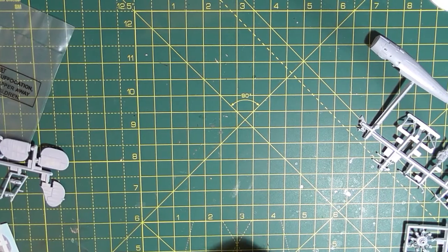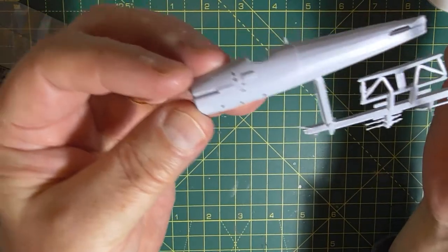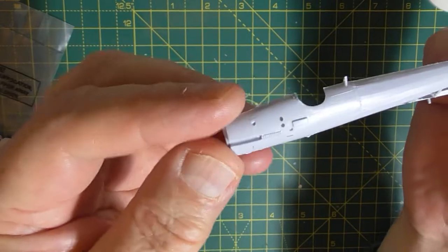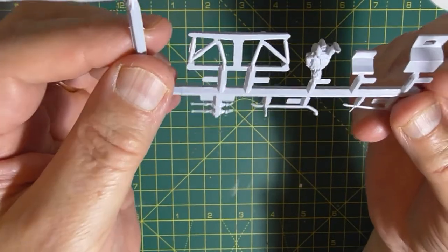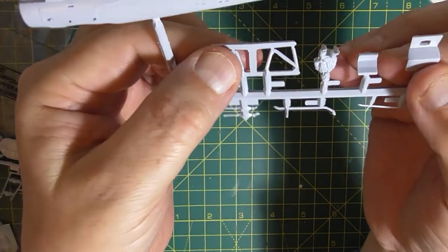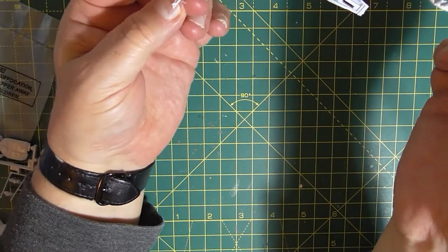So the next sprue, which is the other fuselage half - it doesn't have any detail in it, does it? But again, it's got nice detail on the fuselage. There's something like a radiator or something there, and more raised detail - don't know what you'd call it. It's a very, very small fuselage, this. You've got the obligatory pilot, and that must be his seat, and that's the floor. And the cabane struts, or whatever they're called. A piece of flash just dropped off it.